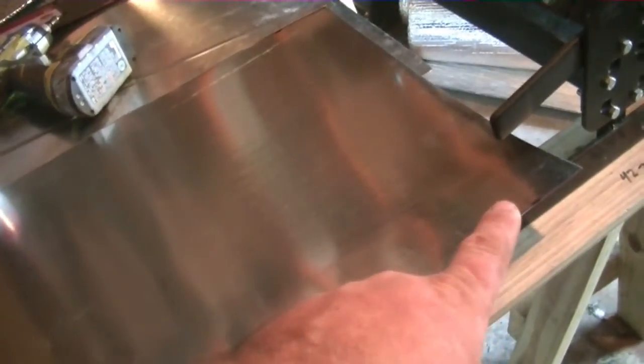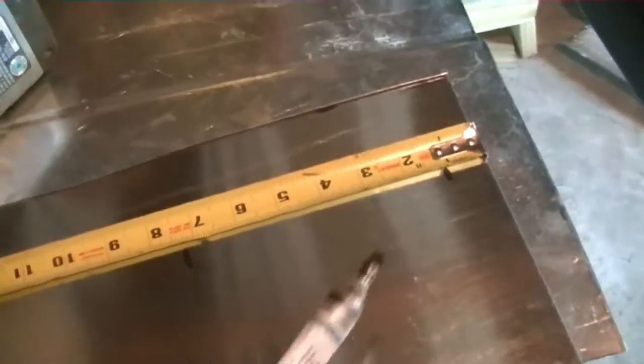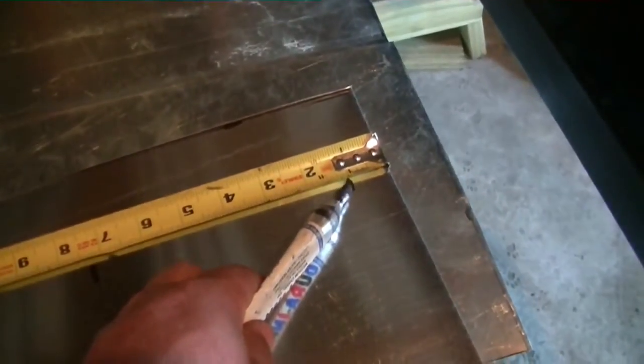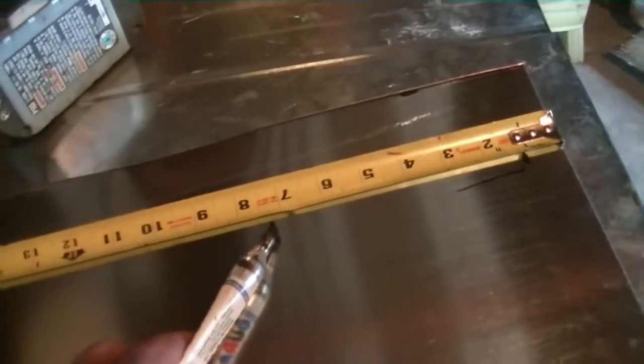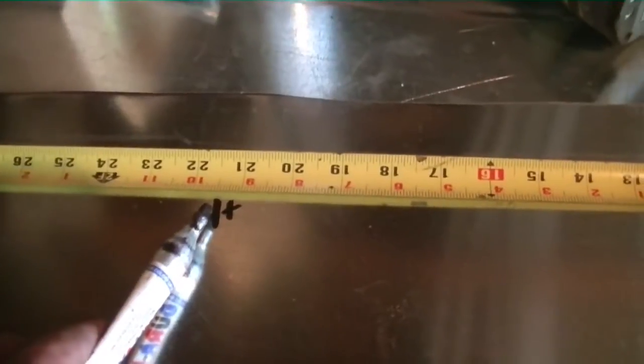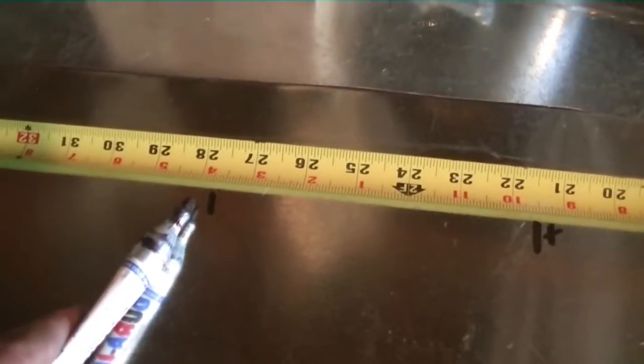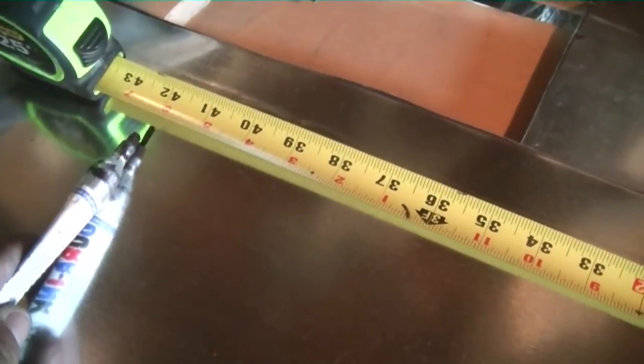I'm going to section it off with a one-inch flange on the end to overlap: the box dimensions are 14 and a quarter, six and a quarter, 14 and a quarter, six and a quarter. So measuring the one-inch flange, adding six and a quarter makes seven and a quarter, adding 14 and a quarter makes 21 and a half, then 27 and three quarters, then 14 and a quarter more brings it to 42.